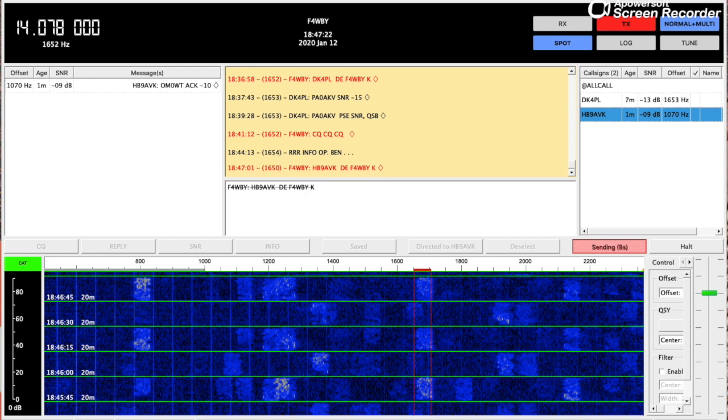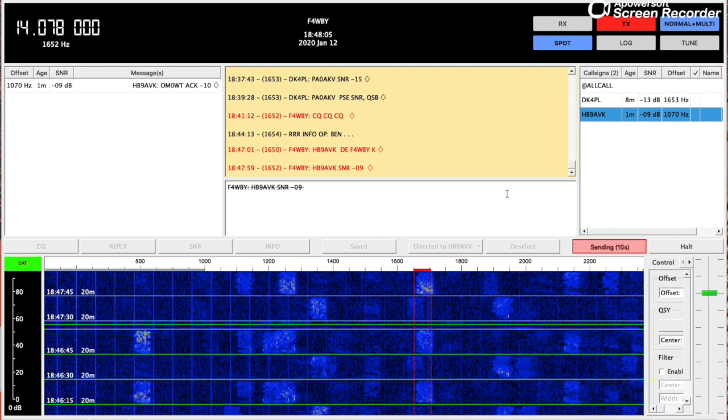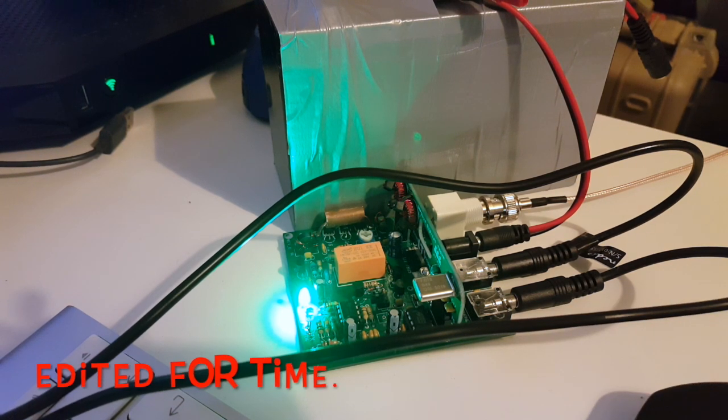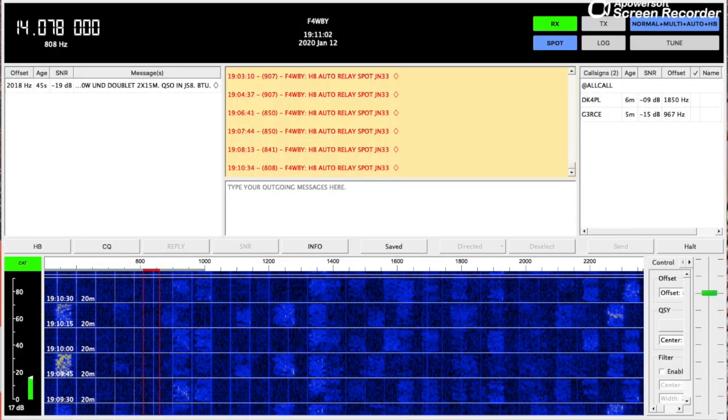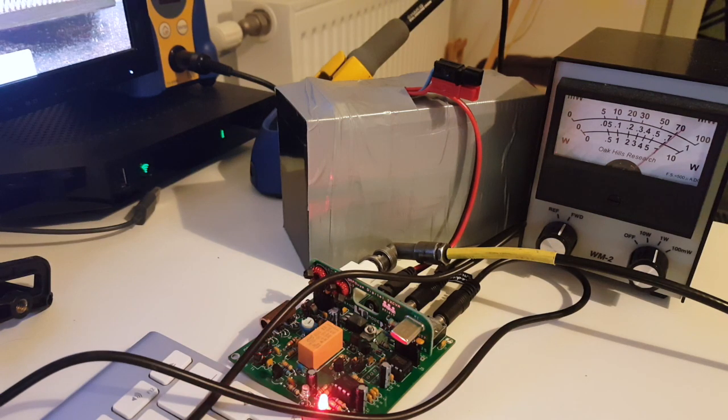Here I am sending a message to HB9AVK. With so little power I have some doubts, but we'll see. Now I'm sending a signal report to HB9AVK and I'll try the same for DK4PL. Sending a CQ — let's see if it transmits. Transmitting... back to receive mode. It seems I really don't have enough power to make contact here and I'll have to revisit this kit to fix the output power. Playing with the TX audio level I managed to get 600 milliwatts indicated, but I think my wattmeter is indicating less than what's actually going through.